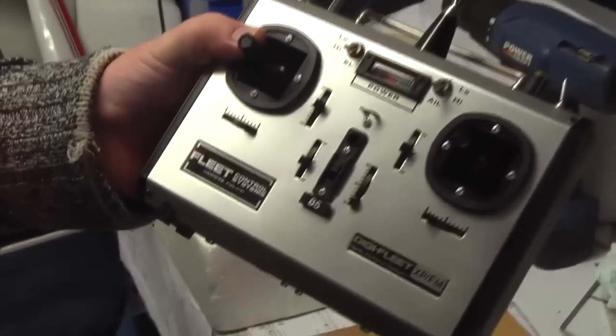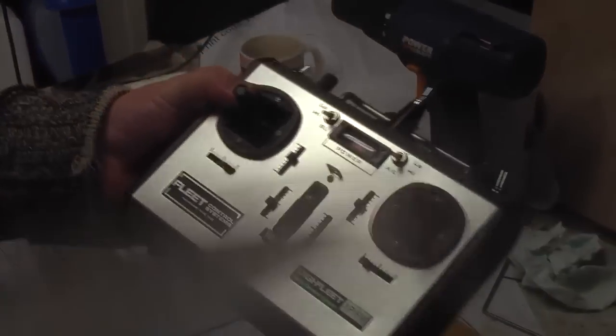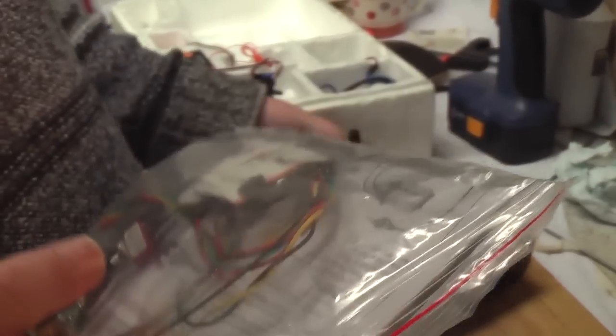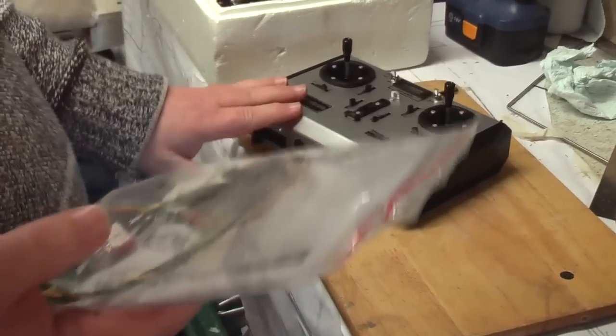So here's today's mission — it's how to convert this. This is a DigiFleet XP-FM radio control system, to 2.4GHz with an FrSky DHT board, also known as an FrSky hack board for certain people. So that's what we're going to do — convert this to 2.4.